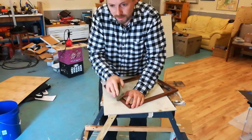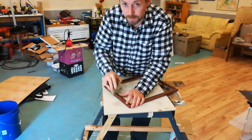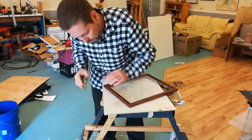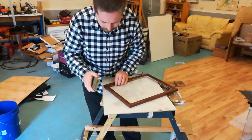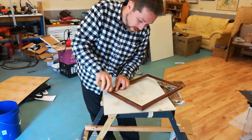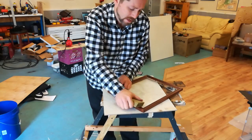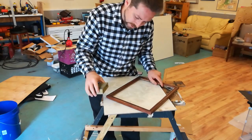Big thing about framing — you don't want your frame to distract from the art that it's framing. You want people to see the art, not the frame. Well, they can see the frame, but not have it take away from the art. Really good framing, framing done professionally, adds to it. Adds a lot of value to it.